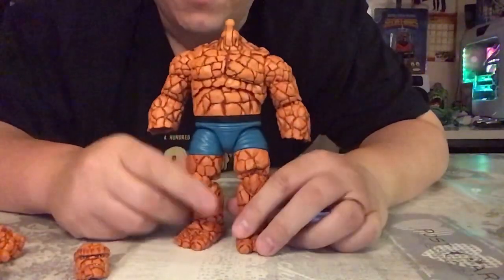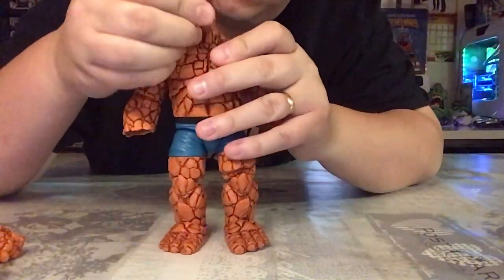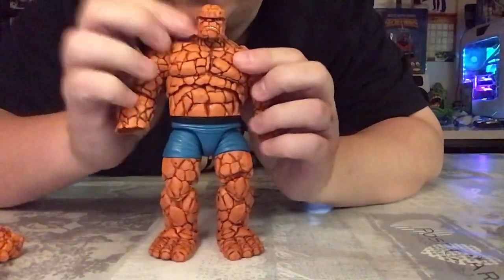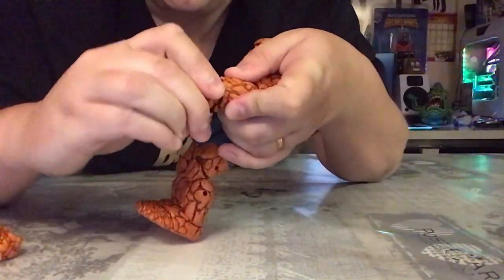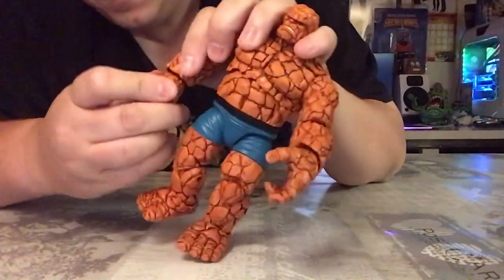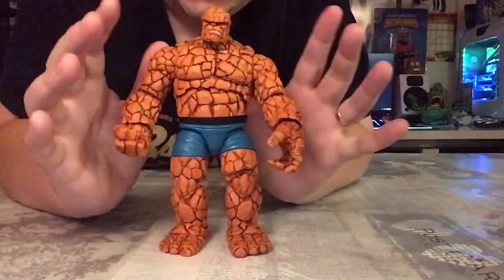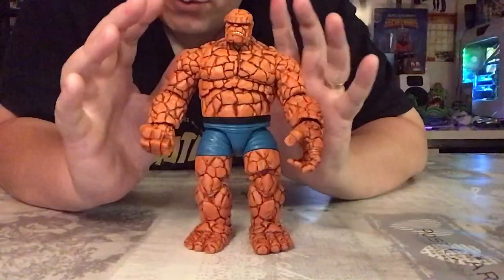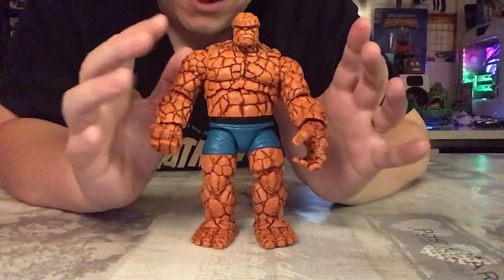Here he is without any accessories — definitely not looking himself. Let's get the bits and pieces back on. That's quite easy to snap back on. Same with the hands — fairly easy to get back on, clicks right in. Same with the fists. Very easy to go on and off. I have to say, this is an absolutely fantastic figure. As soon as you get this out of the box it's just a real 'wow' figure — Hasbro have done a phenomenal job on this.